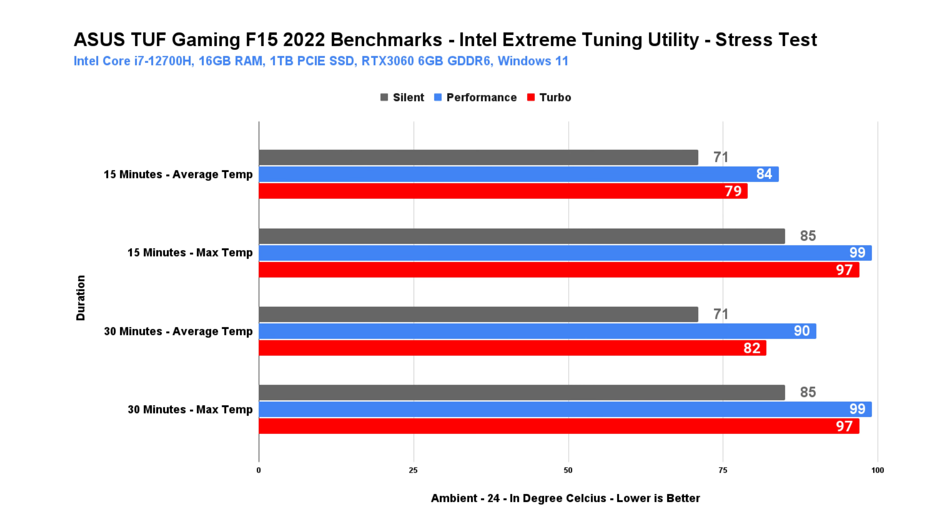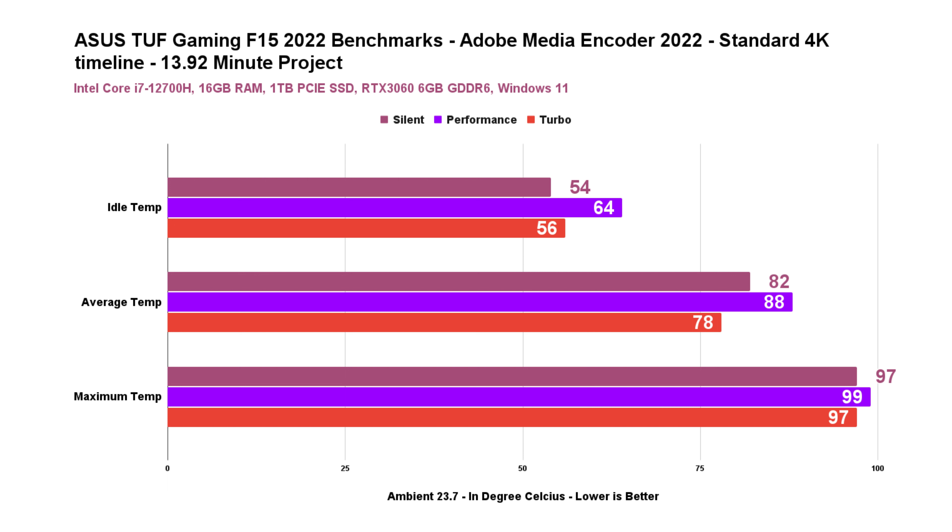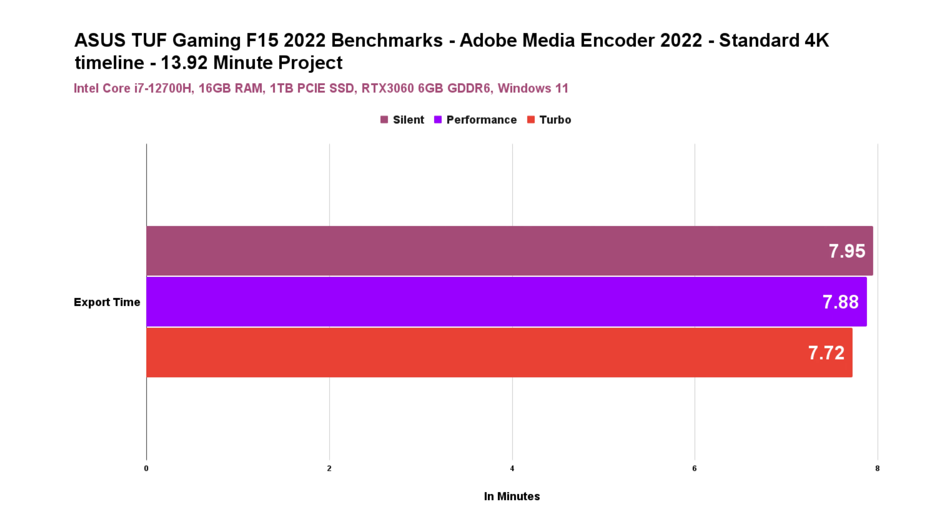Just to make sure the system is stable, I ran stress tests using the Intel Extreme Tuning Utility in both 15 and 30 minutes. As expected, the 12th-gen Intel Core i7-12700H spikes hot reaching the 90s and there was some thermal and power throttling, but it ultimately passed both tests. In terms of real-world performance, exporting our standard 13.92-minute 4K project in Adobe Media Encoder, the max temperature is quite hot but averages just around the 80s, and the project was able to export in just under 8 minutes.